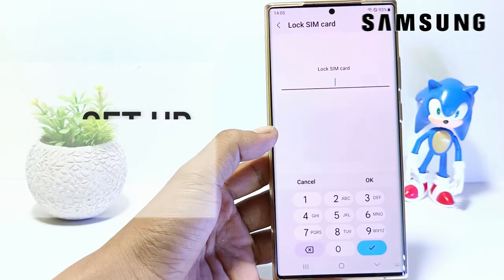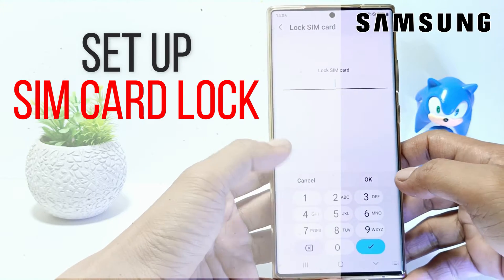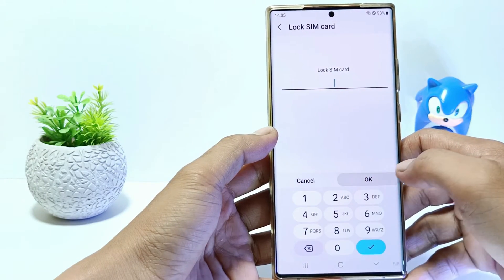Hello everyone, in this tutorial I'll show you how to lock SIM card on Samsung Galaxy S23 series. Without further ado, let's get started.